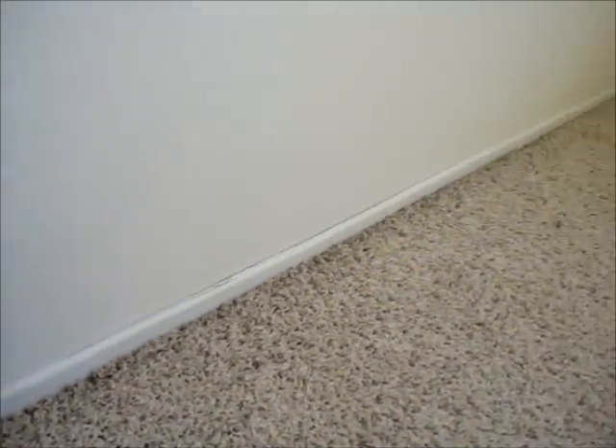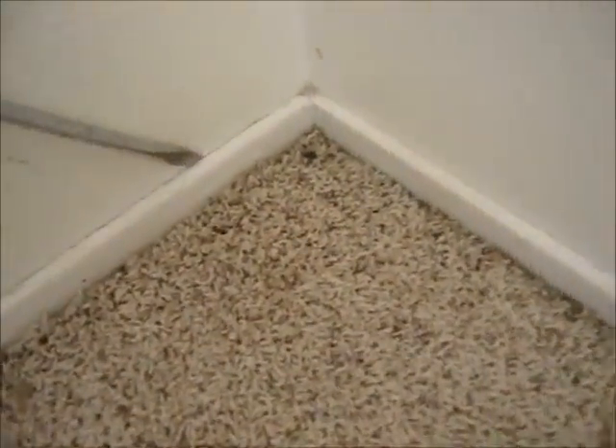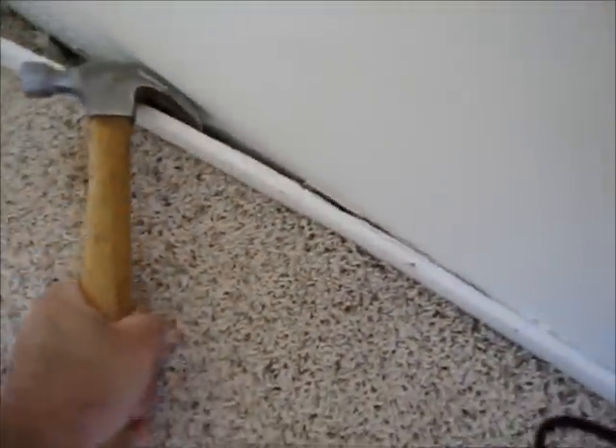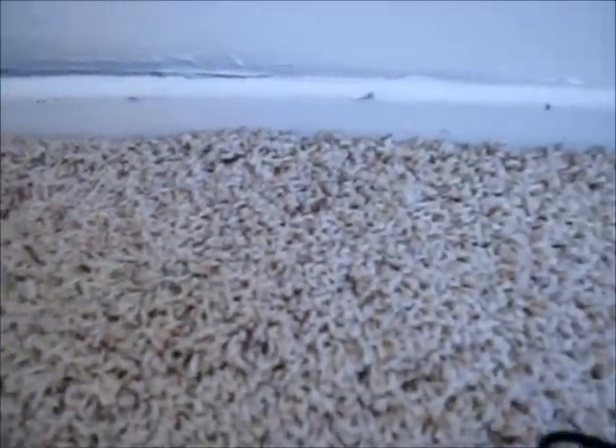After you've done that around the perimeter of the room, use a hammer and a screwdriver or whatever prying utensil you need to pull off the baseboard. Try to be as easy on the wall as possible when doing this.